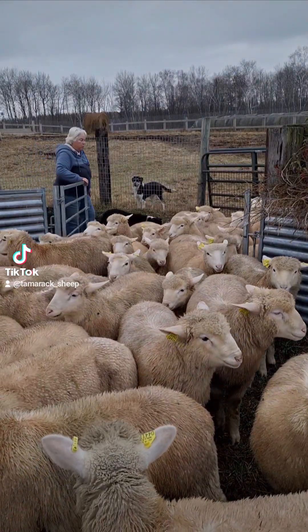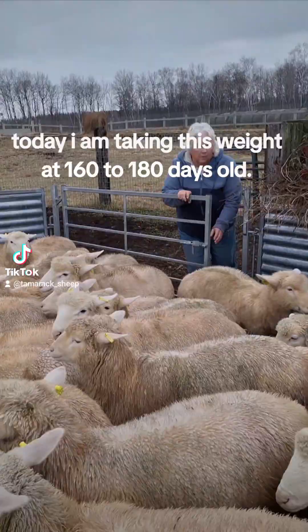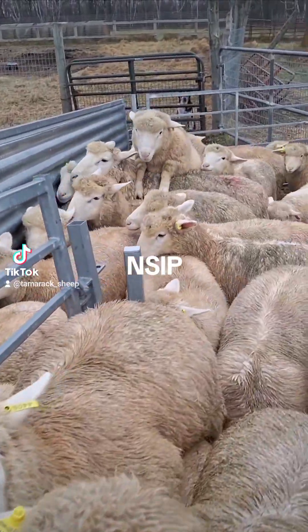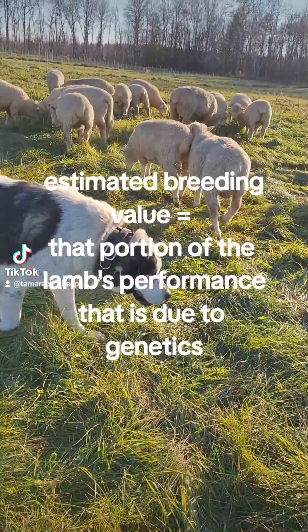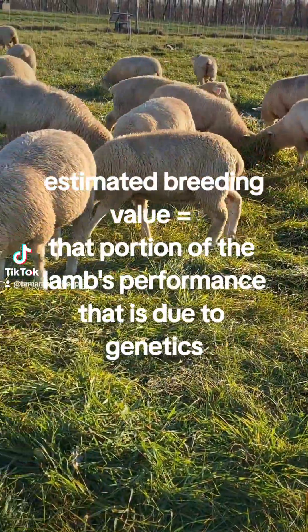Earlier in the year we took a 60-day and a 100-day weight to determine the mother's ability to grow a lamb. These weights are going to be sent to the National Sheep Improvement Program, which in turn is going to give us estimated breeding values. These breeding values will help us determine which lambs are superior at converting grass into muscle.